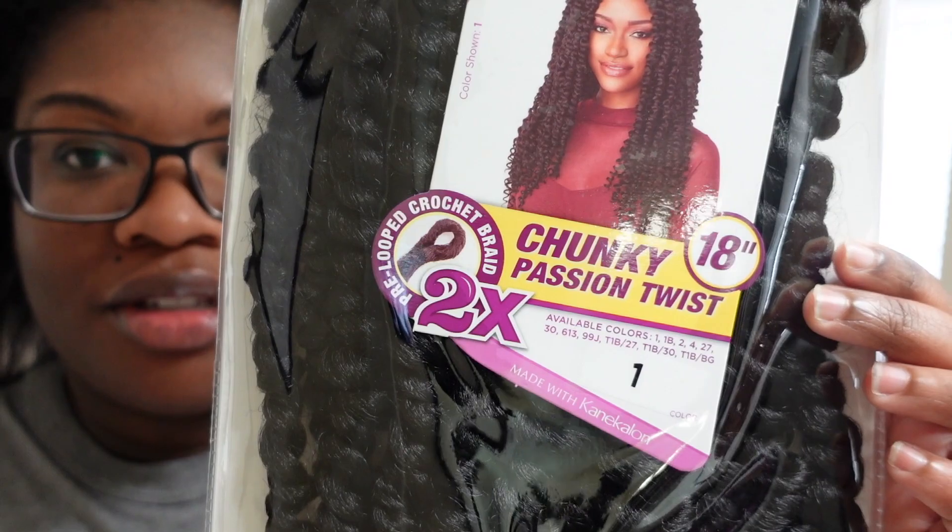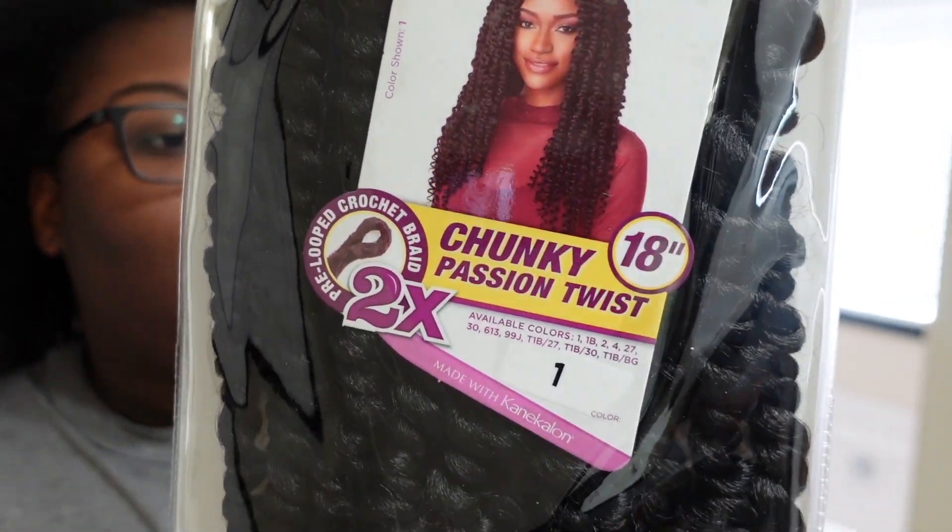Alright y'all, it's Siris and Kuisha back with another video. Today I'm going to be doing my hair. I got these chunky passion twists, 18 inch — this is two times — I got four packs of these. So if you want to see me do my hair, keep on watching.